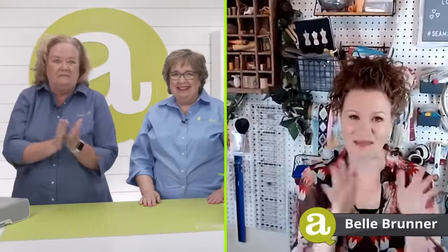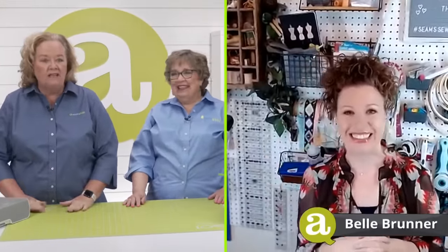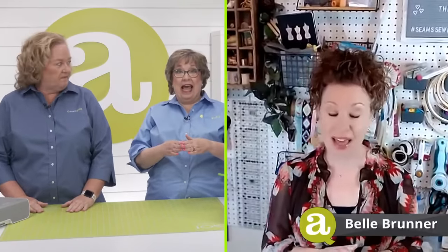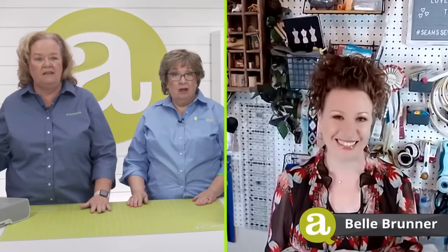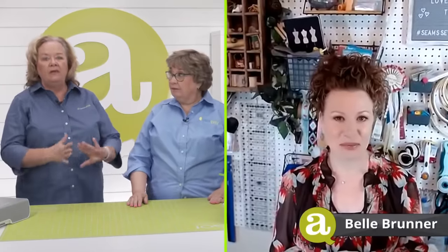Thanks for joining us today, Belle. Hi Pam and Erica — thanks for having me! We are so excited to have you here. So we're going to jump right in and ask you how long you've been doing English paper piecing.